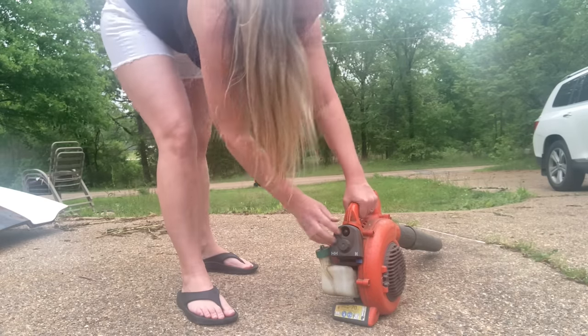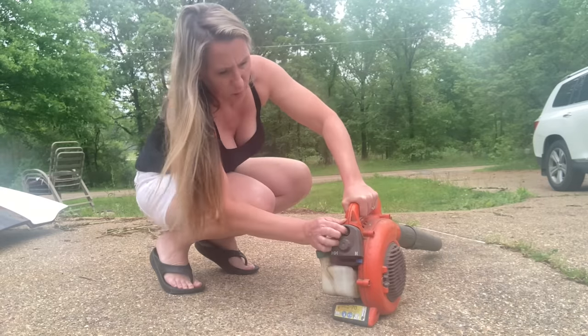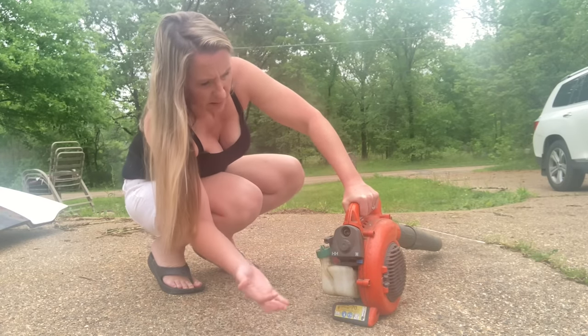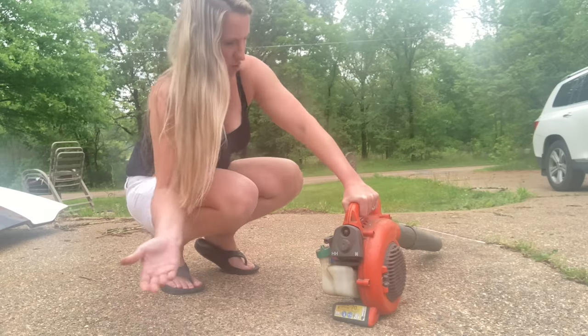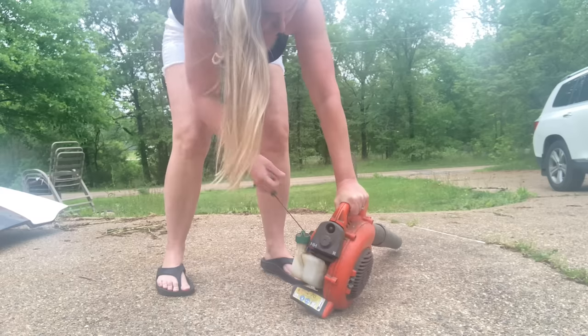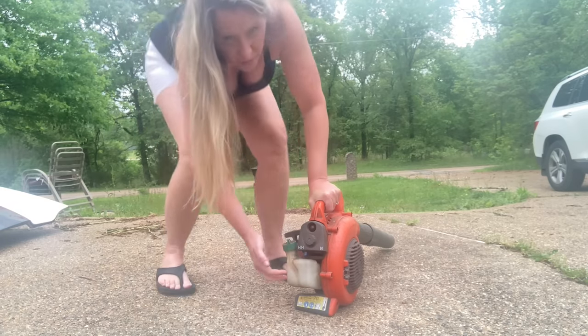Alright, it's turned on. Doesn't want to prime well. Put it on choke. Doesn't want to run off choke.